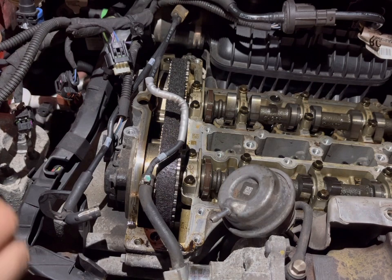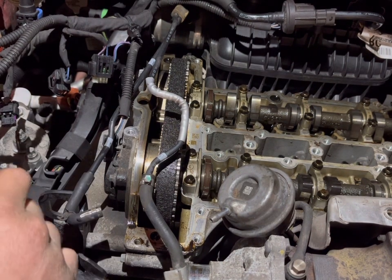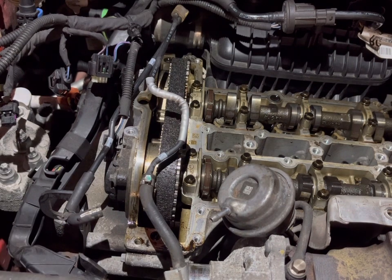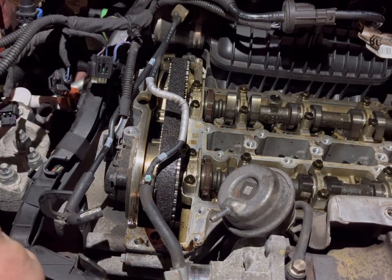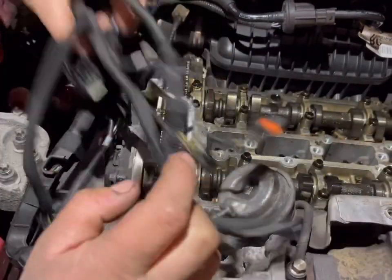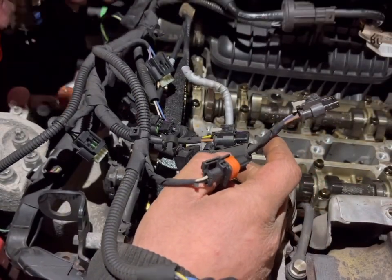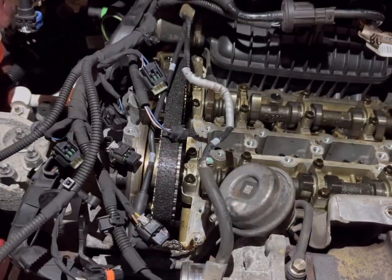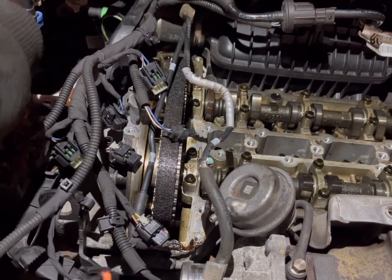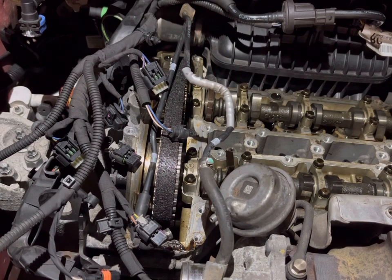Good evening everybody, and today we are on episode number four. This one's going to be the removal of the ancillaries. As you can see, the timing belt's visible there, wiring all off as it needs to be. Next up we'll be shifting this coolant reservoir, which is easier said than done.